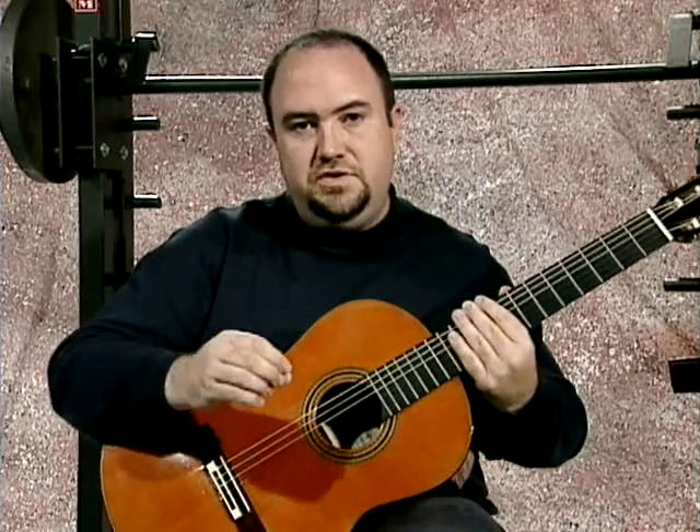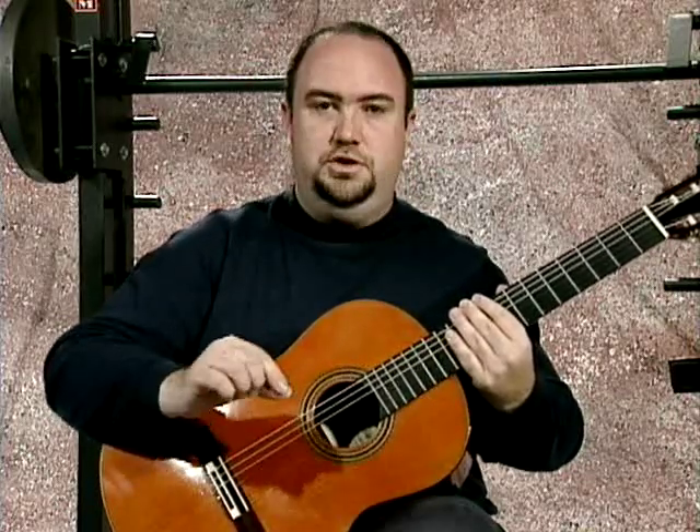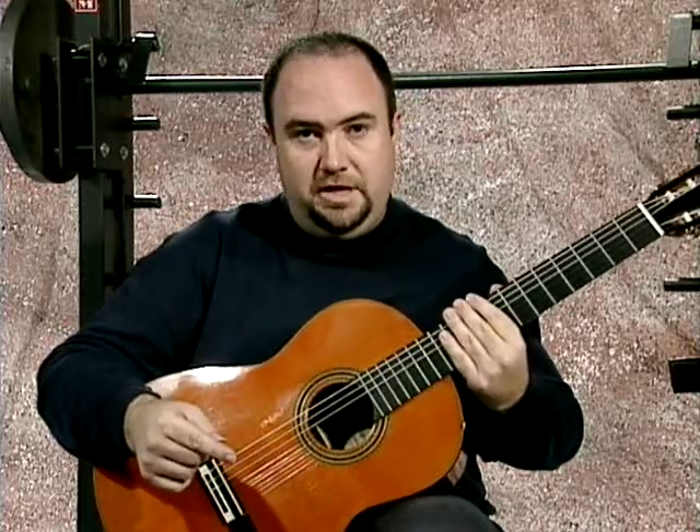Likewise, we have two kinds of planting — what I call planting. We have a full plant and a sequential plant. These are the two best ways to practice and to execute the arpeggios we're talking about.